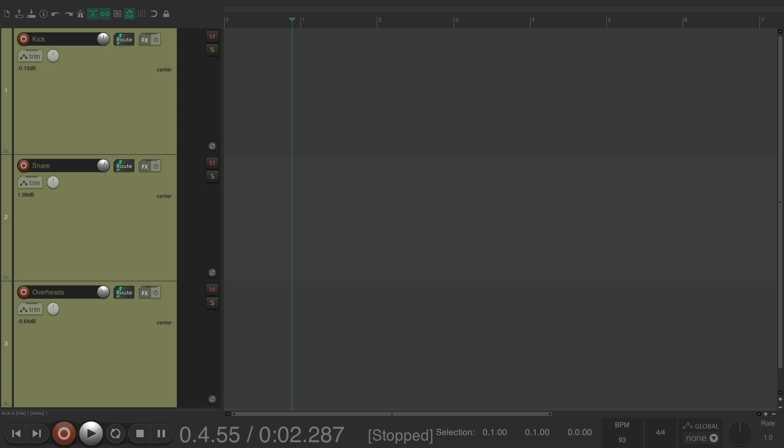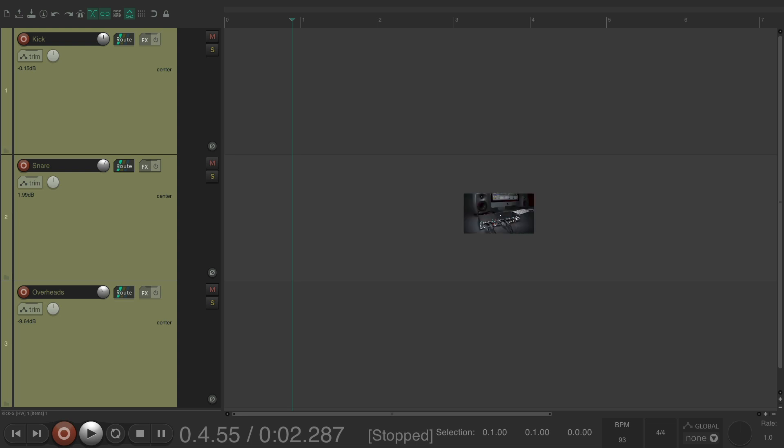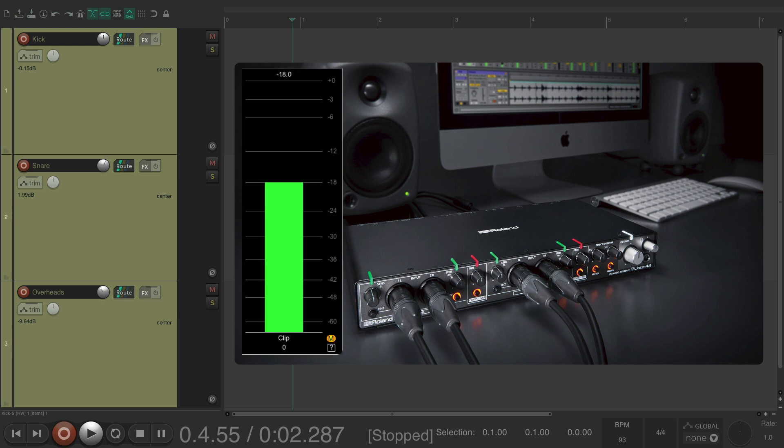Many people think, in my opinion incorrectly, that the goal is to record your signal as hot or as loud as possible, as long as the signal is not clipping or going into the red. But that's not really the best method. Most analog equipment, especially the mic preamps built into your computer audio interface, are meant to sound best at minus 18 dB. They do have headroom that allows you to record much hotter, but there's really no benefit to recording any louder. And recording a bit lower will ensure that you never clip the signal, as peaks at minus 18 are going to be pretty rare. So you avoid clipping by recording not as loud or hot.